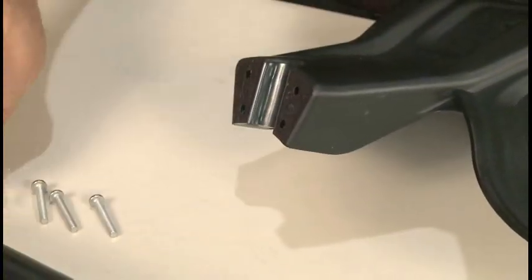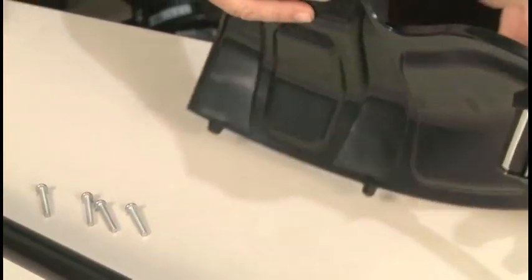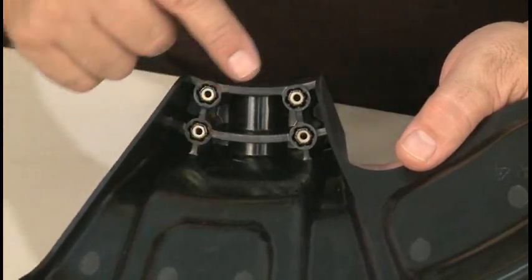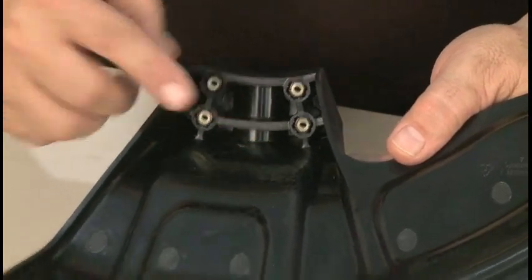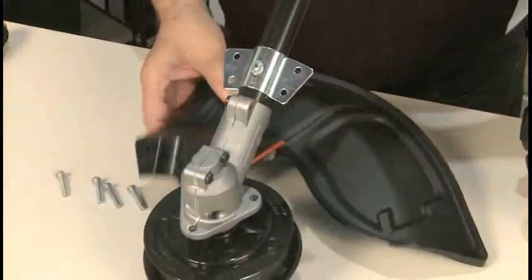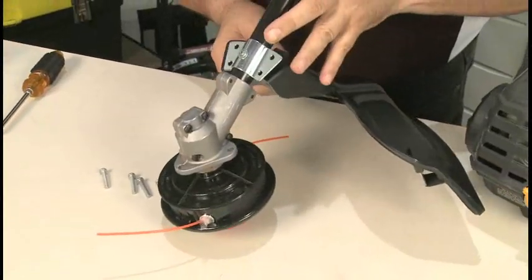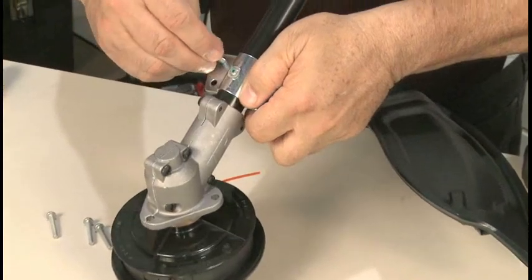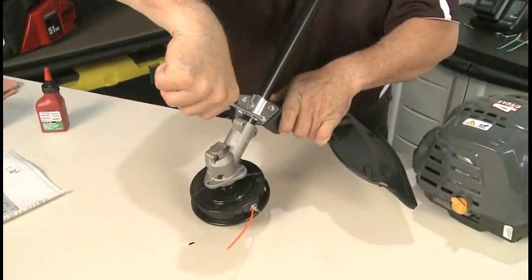Remove the shield screws and set them aside. Make sure that none of the captive nuts fall out of the shield. Hold the shield underneath the guard mounting bracket. Insert the screws through the bracket and tighten into the nuts in the shield.